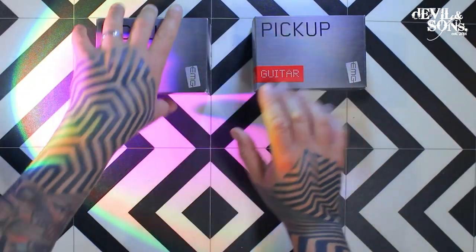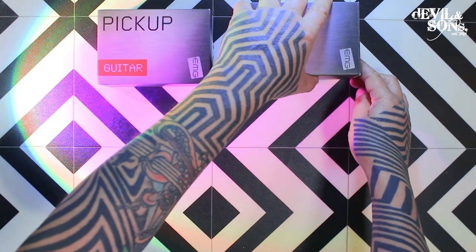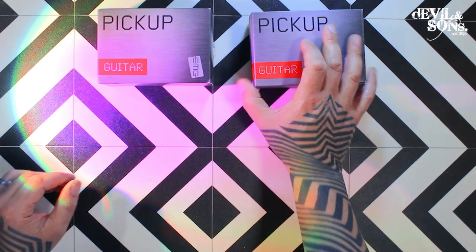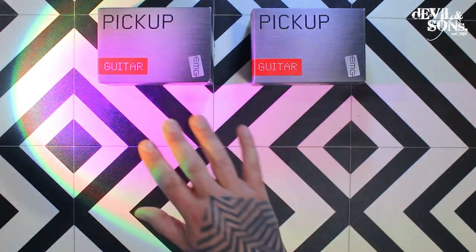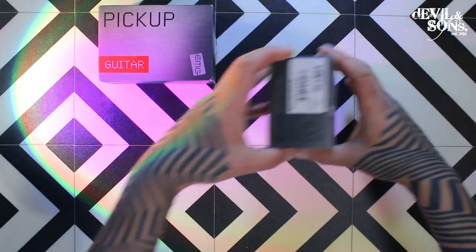So we've got our two pickups here — the P85 which is our neck, and P81 which is our bridge one. What I'm going to do is just open one box for now. Essentially they're both the same inside except the pickup spec is different, but all the components will be the same.